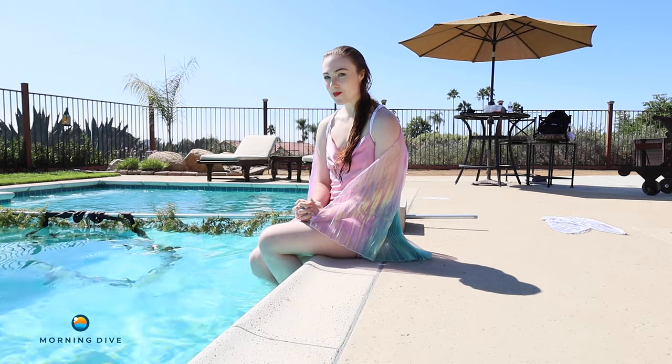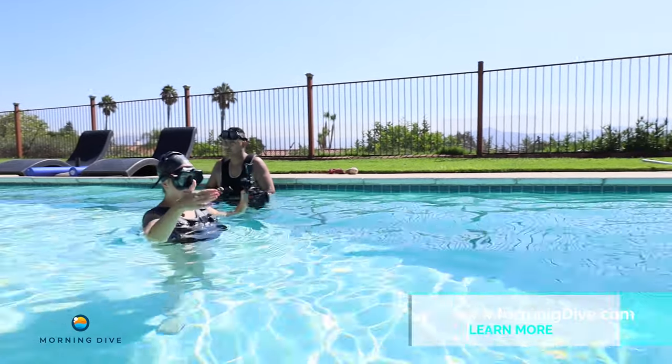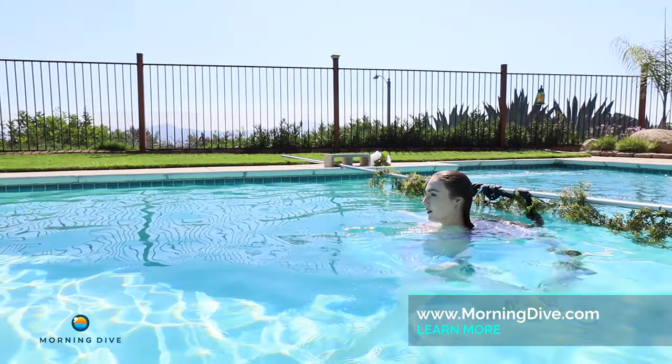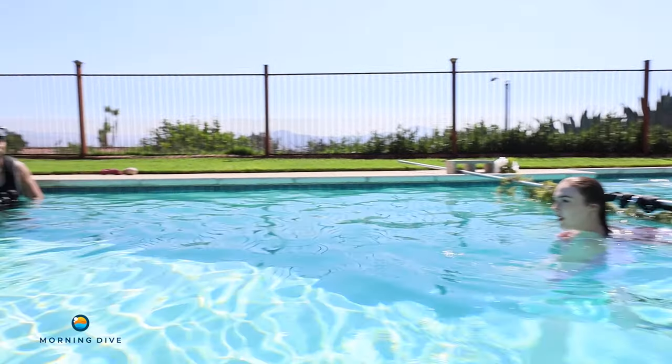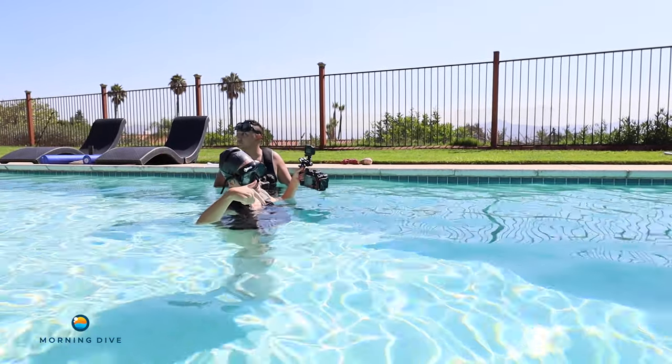I'm about to do an aerial hoop underwater photography shoot. When you're doing this one, because you have the arms out with the flowing wings, I think when you hold the sides it's going to look really pretty. So go ahead and hold the sides.